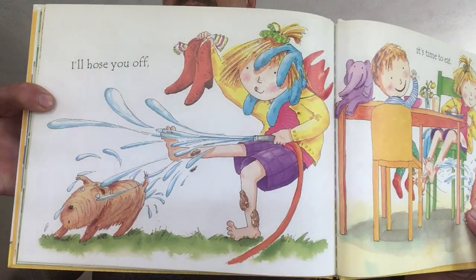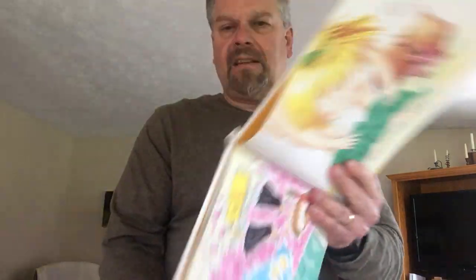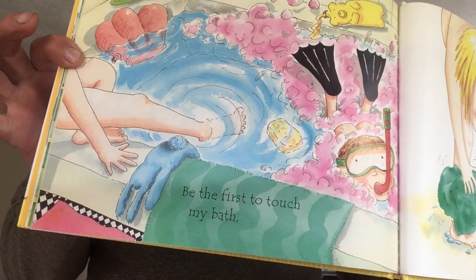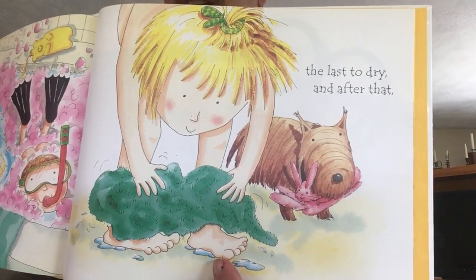I'll hose you off. It's time to eat. She had a hose off her feet because they had mud on them. Look — even the dog got wet. Be the first to touch my bath and the last to dry after that. She's taking a bath and her toes are the first thing in the water. And then when you dry off, usually your feet and toes are the last thing that you dry.